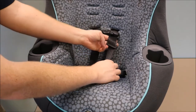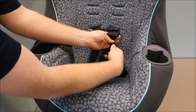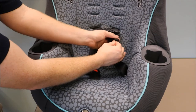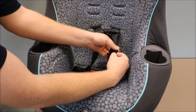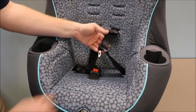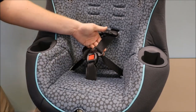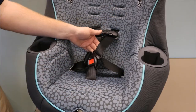Raise the buckle tongue all the way to the top of the harness strap. Fold it and create a triangle. Slide the buckle tongue down the triangle. Now your buckle tongue has completed a half twist, placing it in the correct position. We can insert this back into our crotch buckle to again confirm that our harness strap is now untwisted.